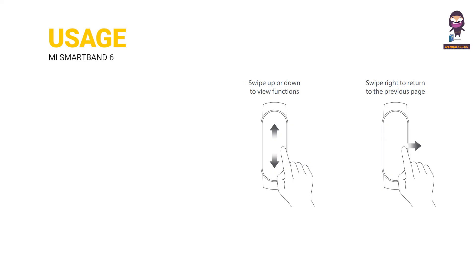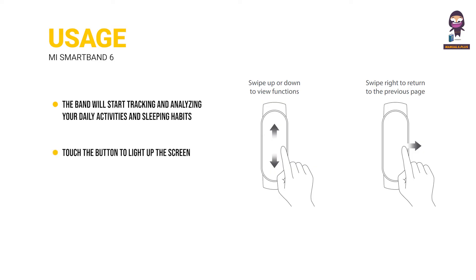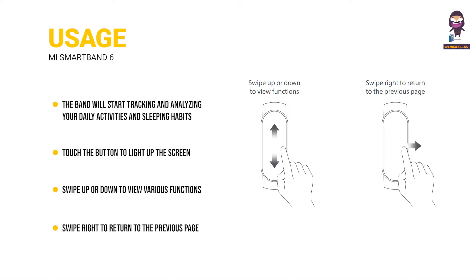Usage. After successfully pairing with your device, the band will start tracking and analyzing your daily activities and sleeping habits. Tap the screen to light it up. Swipe up or down to view various functions such as exercise data and heart rate measurements. Swipe right to return to the previous page.